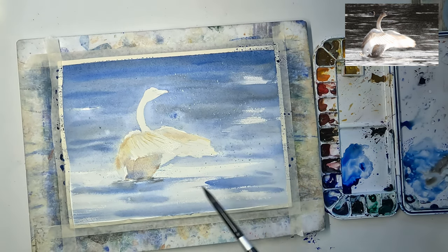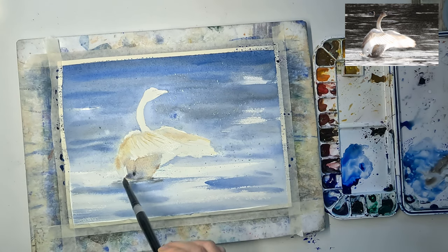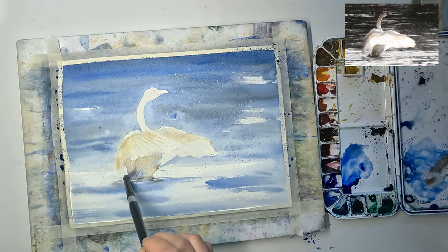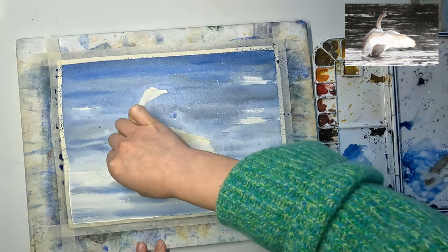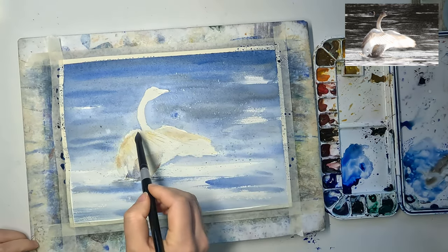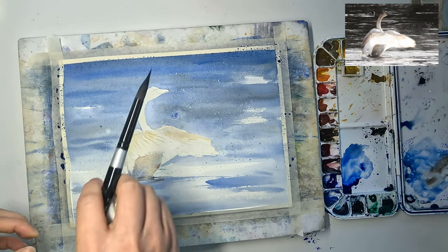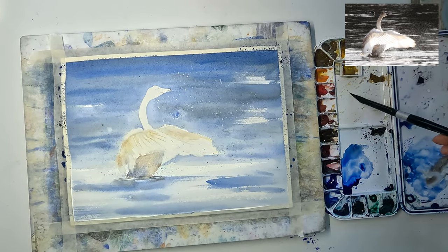Now that the wings are done, I can see the dark part of the body is not dark enough, so I am darkening it with more sepia. I saw that a part of the wing is not correct in value, so I am dampening it with a clean damp brush and then dabbing it with tissue. I am doing that to other parts of the swan as well to fix the values.